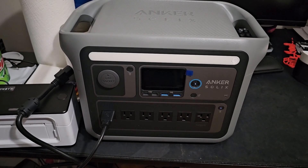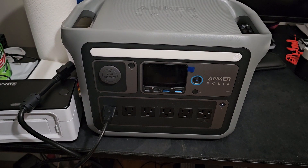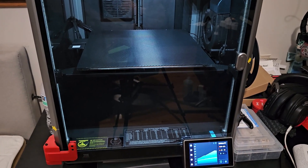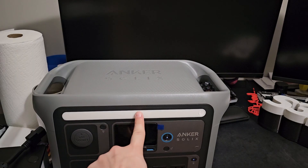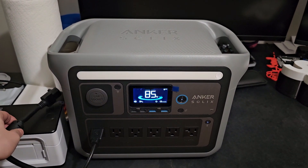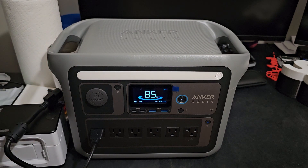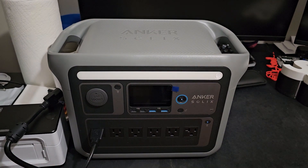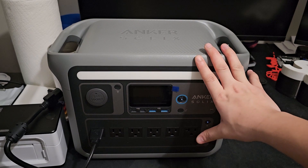Right now it's 4 in the morning so I gotta go to bed - I just wanted to get this unboxed and test it for my K1 Max because I'm doing a long print and don't want it to fail. This video will continue tomorrow. It's been about 10 minutes and it only dropped 2%. What I'm gonna do is plug this into my wall outlet and then my K1 Max, PC, and CR6 SE will all plug into this Anker SOLIX - everything draws power from this, and this draws power from my home.